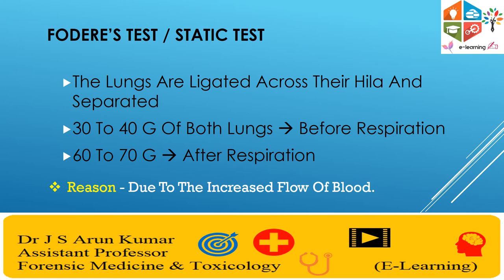The reason that has been advocated for this weight increase is due to an increase in blood flow. Again, it is not a reliable sign of live birth.